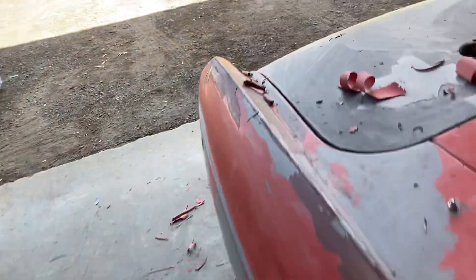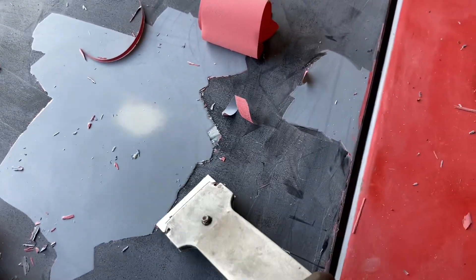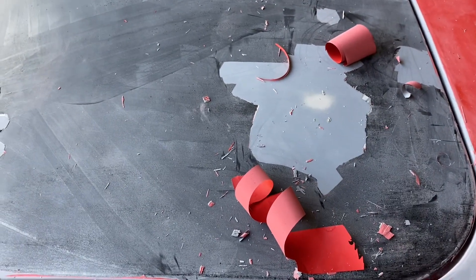I had to dig out some of the paint because he put the body work over the paint. Right here you can see there's a big edge, so I'm going to have to spoon that out and probably redo a little bit of body work there. Hopefully the polyester primer will smooth everything out.